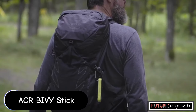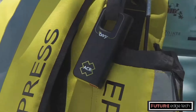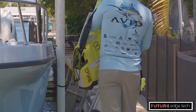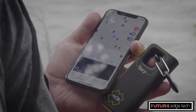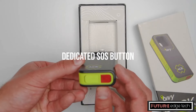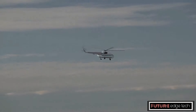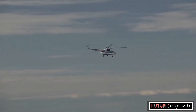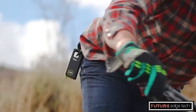The ACR by VStick is a compact satellite communication device designed to ensure connectivity and safety in remote or off-grid locations where cellular signals are unavailable. It is a highly portable and easy-to-use solution for adventurers, hikers, and outdoor enthusiasts who need reliable communication, location sharing, and emergency response capabilities.